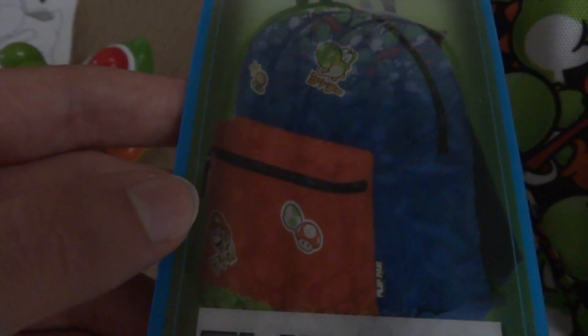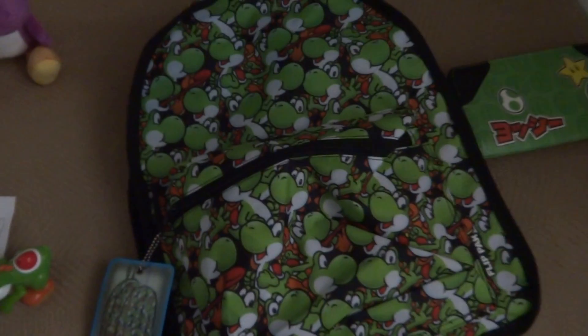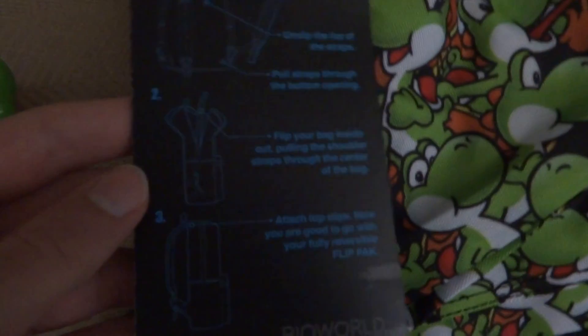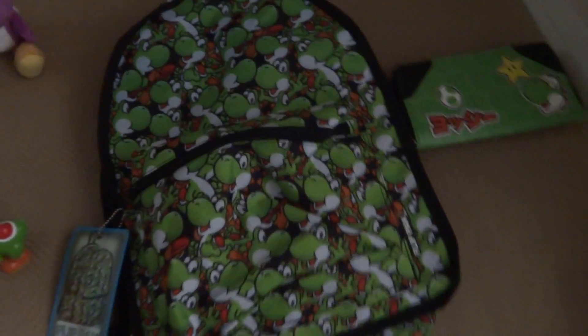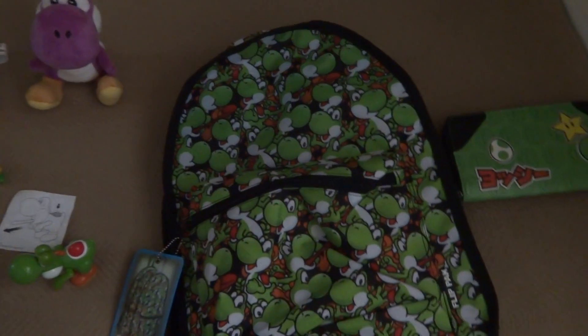So which design is your favorite? Design A shows Mario at the bottom and Yoshi at the top, or Design B with so many cute Yoshi faces. My favorite is Design B because of all the cute Yoshi faces — it's very hard to count how many there are. There are also instructions for the backpack on how to change designs, and I'm going to do a video tutorial on that sometime. Spencer's online also has a tutorial on how to change designs.